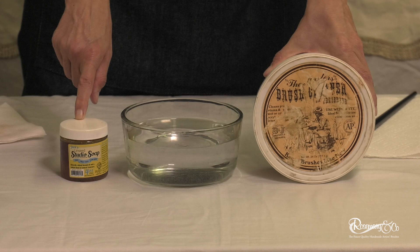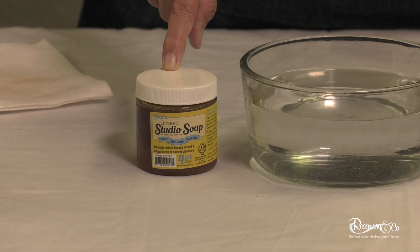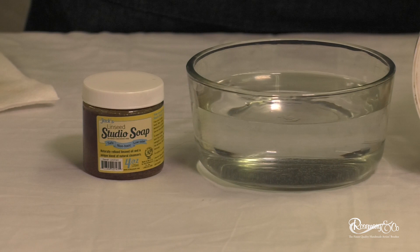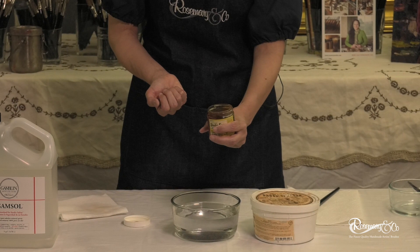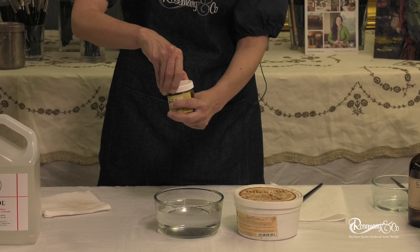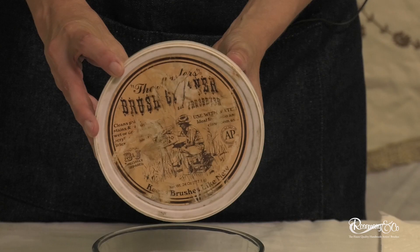These are two different kinds of soaps that I will use, especially if I need to really clean out my brush — like if I'm going from oil to acrylic, or vice versa, or if my brush has gotten some sediment down in the shaft and I really want to clean it out. This is Jack's Linseed Soap. It's very, very soft and gooey — almost like a honey — and it's great for your hands. It's also great for soaking, just taking a little bit of this with some water and letting your brush soak in it for a while.